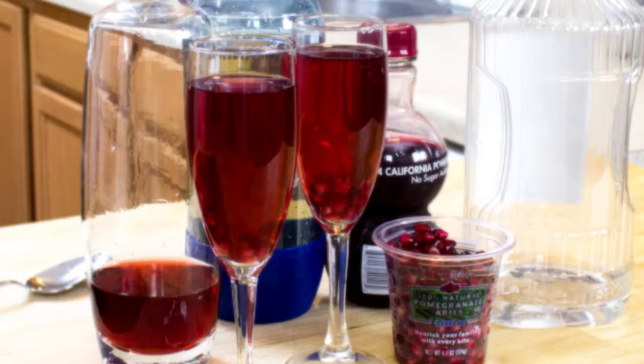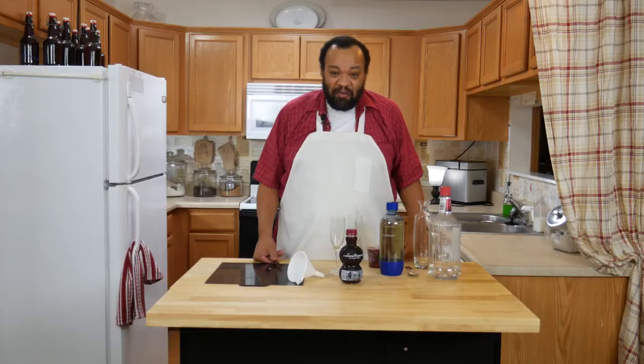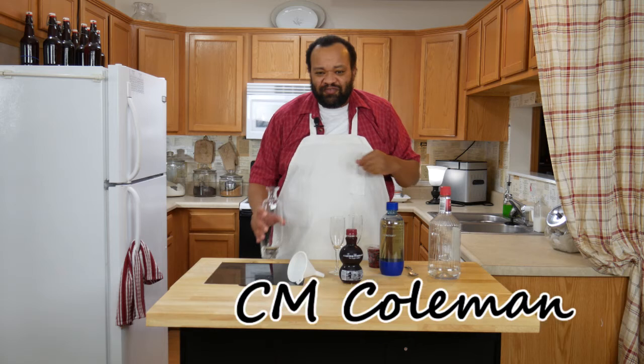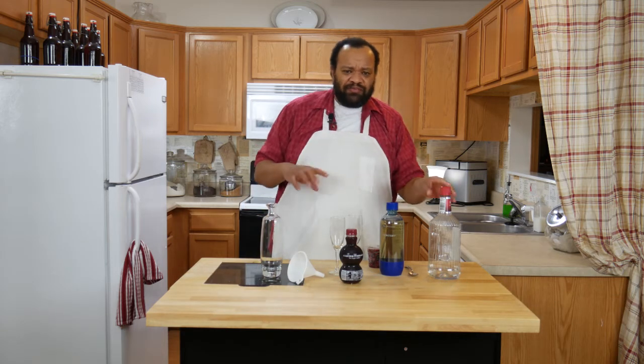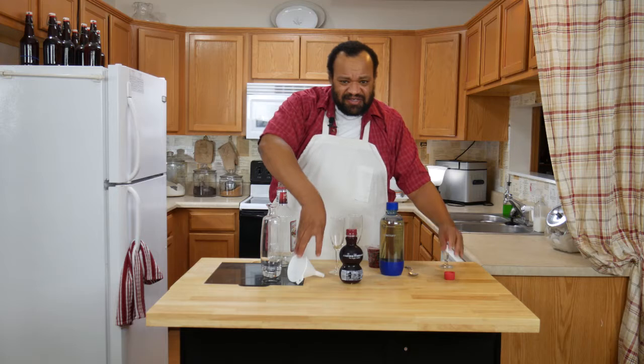Today we're making a pomegranate cocktail. Come on in. Welcome to my home — this is so cool to make this special little Valentine's Day drink. Really easy to make, and I'm making it with a few different ingredients just in case you forgot. Tell me you didn't forget. You still have a couple days.